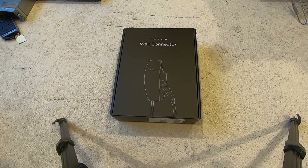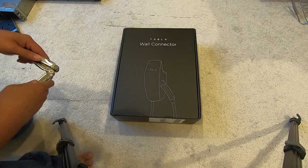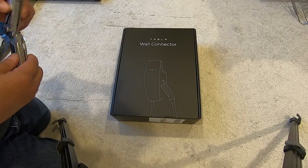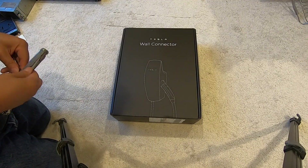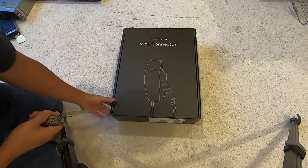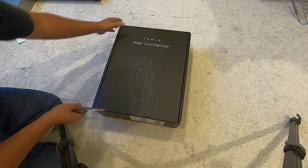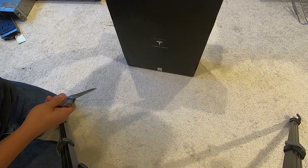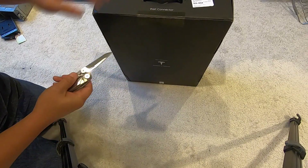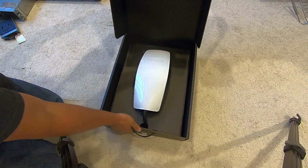Hello everyone, just want to do a quick unboxing video of this Tesla wall connector. About a week ago my Tesla mobile connector that I've been using to charge — yes I know, I've gone cheap and never bought a wall connector because I think it's expensive — finally died. It has a flashing red light and just doesn't work anymore.